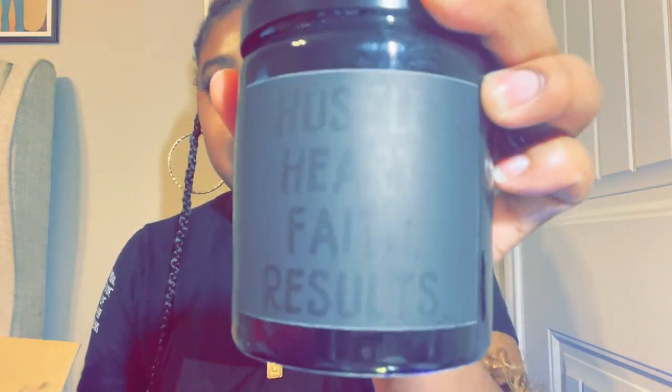So looking at it here, what I wanted it to be like a dark gray but then you can still see the letters. I don't like how my shirt is — which is crazy because I did not plan this — it's the same vibe as here. And I love that it worked out because you can see the words. They obviously say hustle, heart, faith, results. And this is what I wanted on this black on black candle. I do love the color black, I wear it a lot. I'm pleased with it, it looks very sleek.